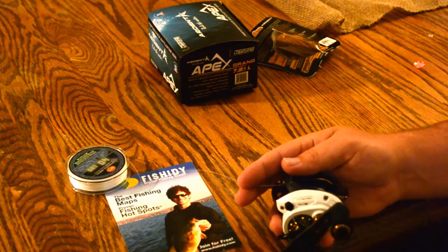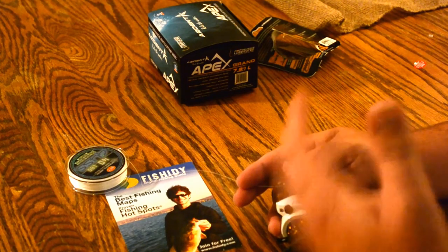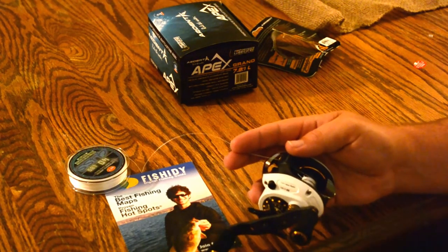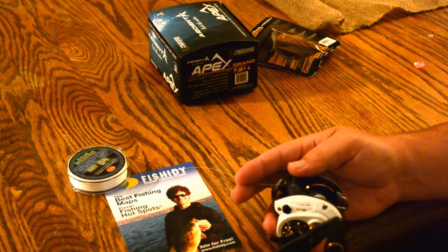Even with this Gliss stuff, as smooth as it is, it's not going to be slipping or spinning on it. Because once you get a couple of wraps on it, it's tight as can be. And you just crank on it and reel it up and fill your spool up.